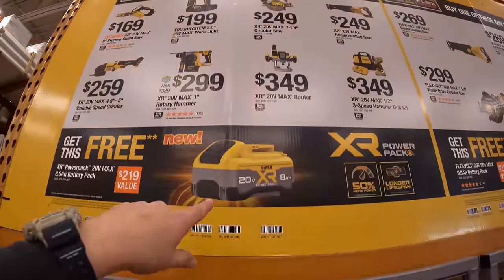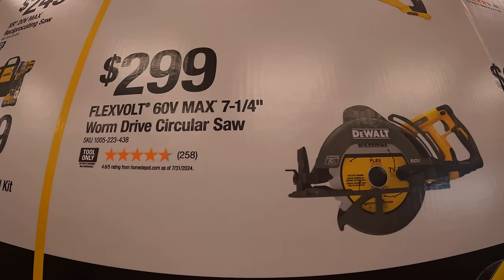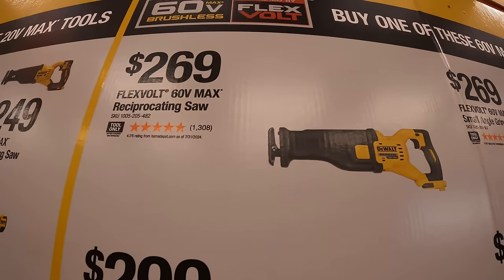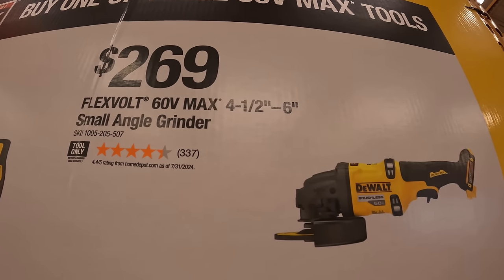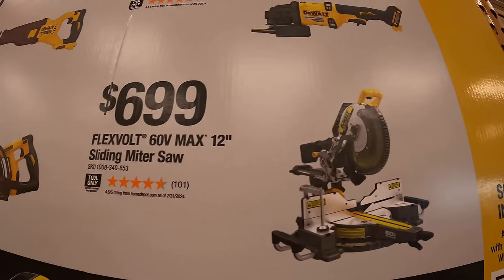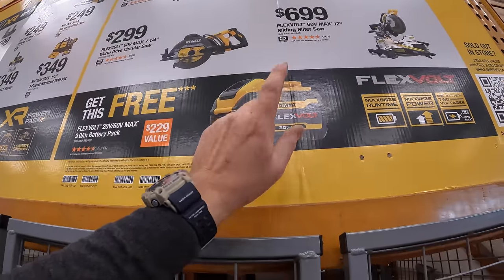And $259 for their 4.5-inch to 5-inch variable speed grinder. Remember, if you get any of those, you get a free 8-amp-hour power pack battery — do not forget your free item. Then on this side, $299 for their 7-quarter-inch worm drive-style circular saw, $269 for their full-size FlexVolt max reciprocating saw, $269 for their 4.5- to 6-inch small angle grinder, and $699 for their 12-inch sliding miter saw, 60-volt max. If you get any of those, you get a free 9-amp-hour FlexVolt battery — do not forget your free item.